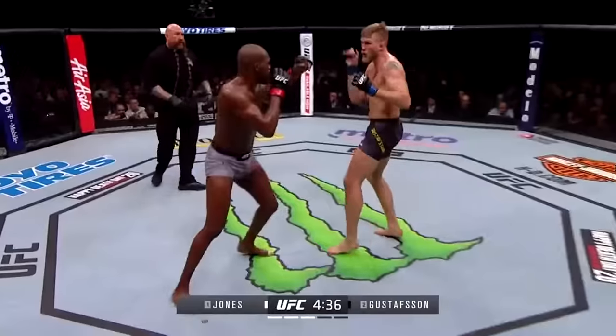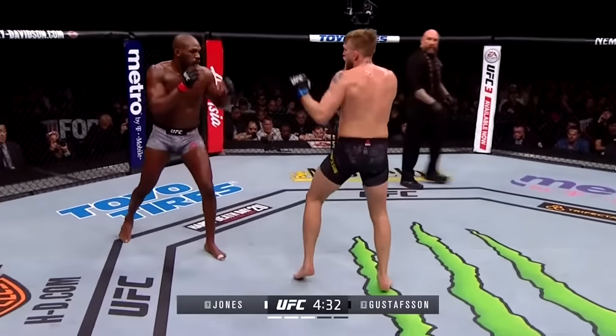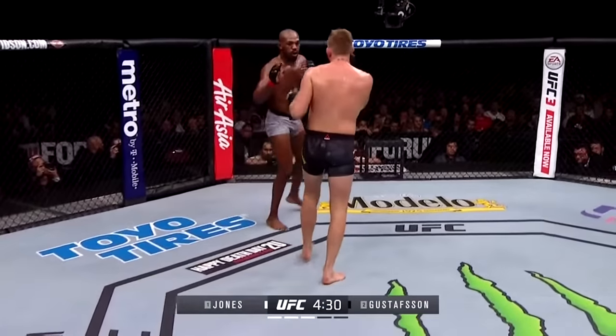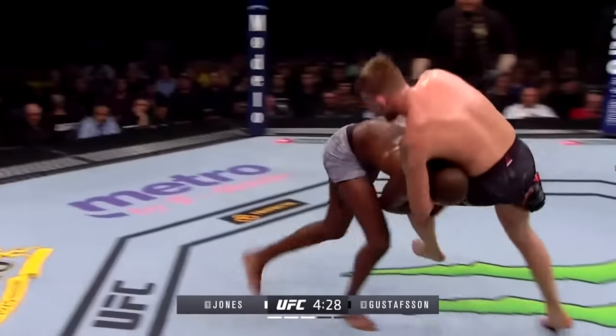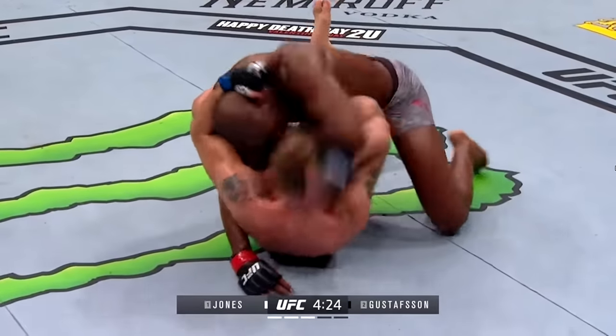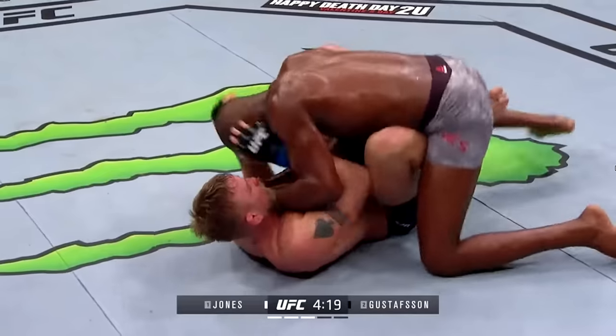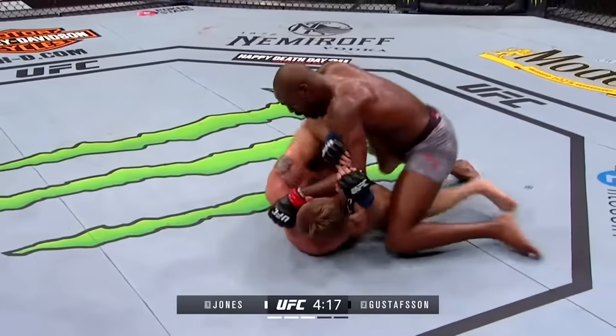Nice jab there by Gustafson, but he has landed just 29% of his strikes officially thus far. The big difference in this fight has really been the leg kicks. Good entry there by Jones — elbows by Jones.